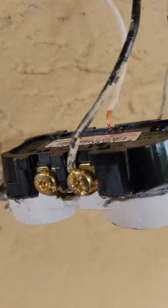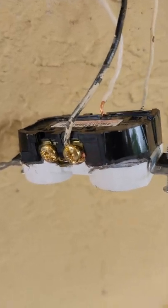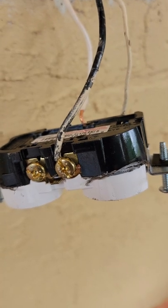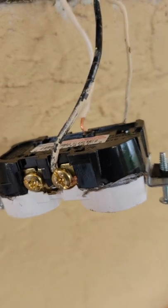There are two things wrong with this outlet. The first is the black wire is wrapped counterclockwise around the screw, when it should be clockwise. That's not too bad as long as it screws down and holds.